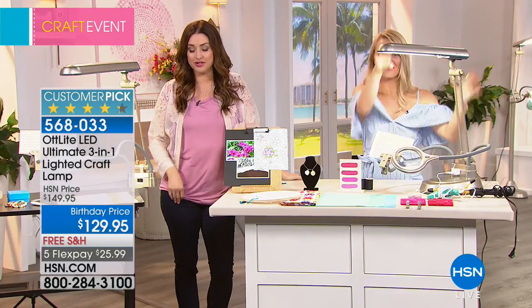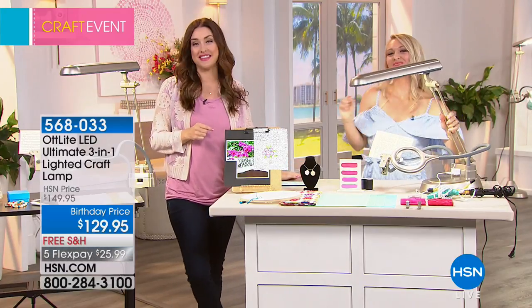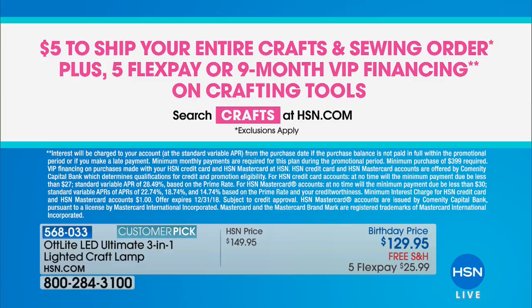Don't forget — five dollars fills your entire cart today on shipping and handling, paid just one time. Right now we're doing five flexible payments or nine-month VIP financing on crafting tools, so many reasons to stick around and shop here at HSN today or on hsn.com. Now Debbie and Guy are going to show you how you can visit our St. Petersburg-Clearwater area.